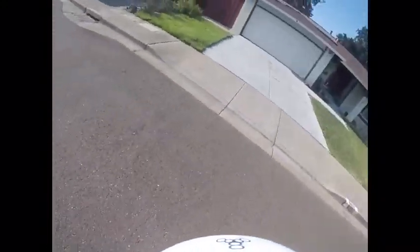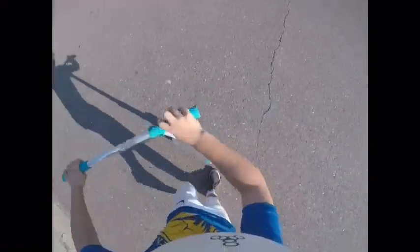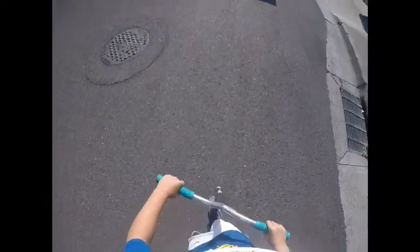Oh shoot. Why does that happen? Something's wrong. My wheels look like a power slide or something. I can't do power slides.